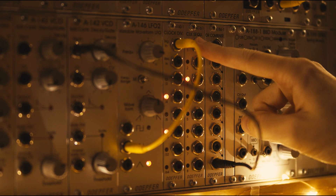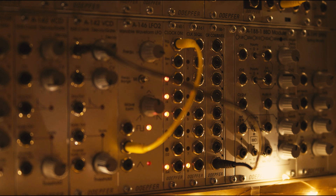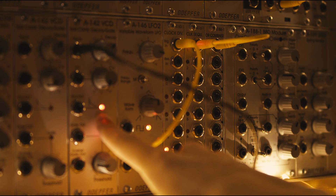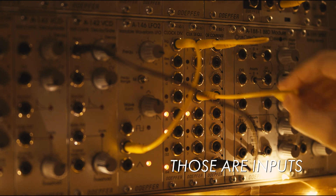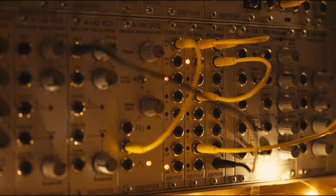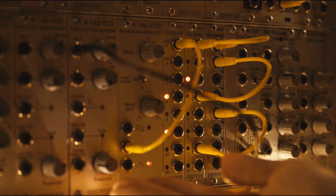I want the first, fourth, and seventh notes out of every eight. So let's connect those — get the output of the first and connect it to any of these. You can see now that's triggering the voltage control decay. We'll get the fourth one as well, and we can connect it to any of these outputs, so it really doesn't make any difference which. And then we get the seventh as well and connect that to any of them. So there you go, that's that working.